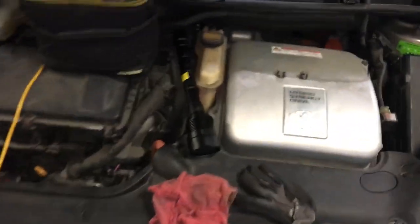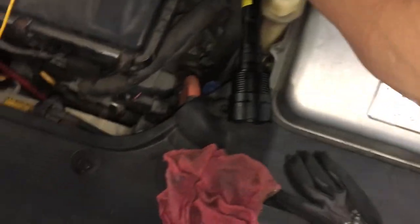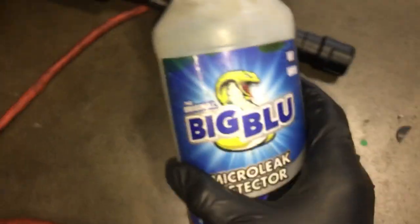Unless you're in the desert and it's only 10% humidity, you're not going to get that. So that leak — it's been running for about 20 minutes now. I've got another vehicle I'm doing too at the same time. So here we are back at that leak. I have the big blue sprayed on it and there are no bubbles. I have UV dye in the system and there is no sign of a leak.